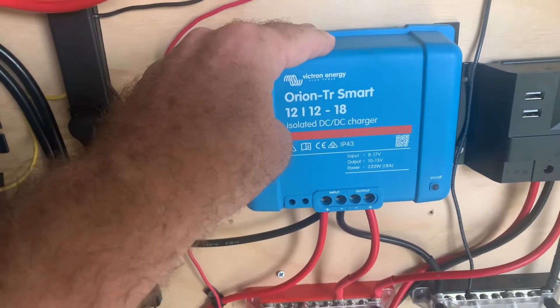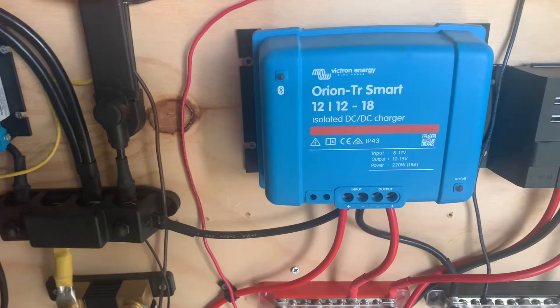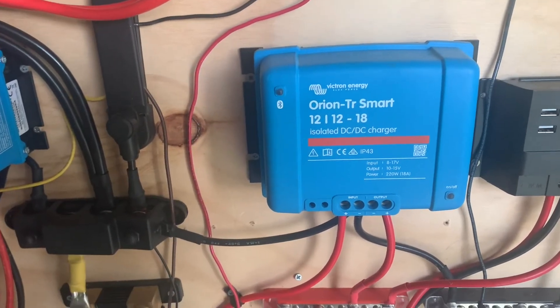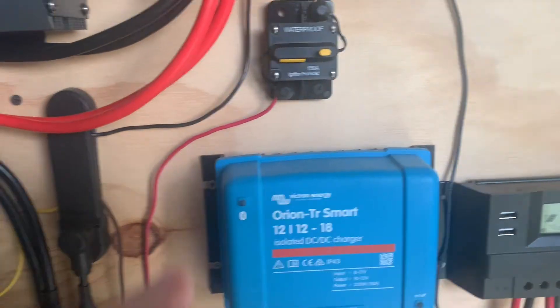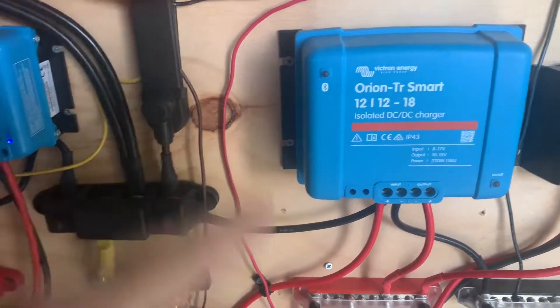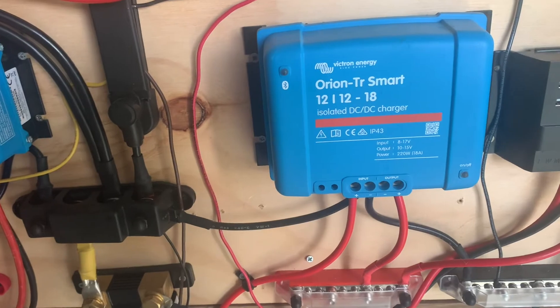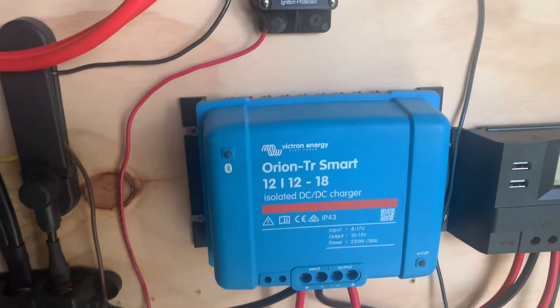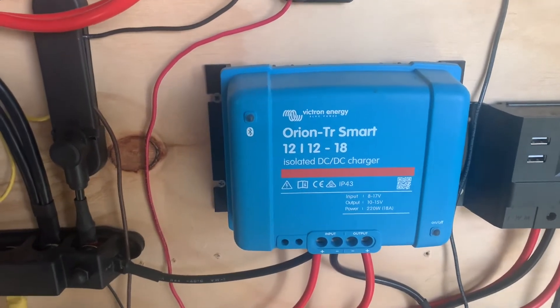And this, you can program. I was 30 years in IT and programming, so for me this is a thrill, but it's basic simple programming. What I've told this to do is when this battery hits 14.2, I want it to come on. I allow it to run charging these other batteries all the way until this battery hits 12.5, which is the full indicator for the lithium. I don't want this and the house batteries drawing my main battery below full, so I've always got it there sitting waiting for whatever I need.